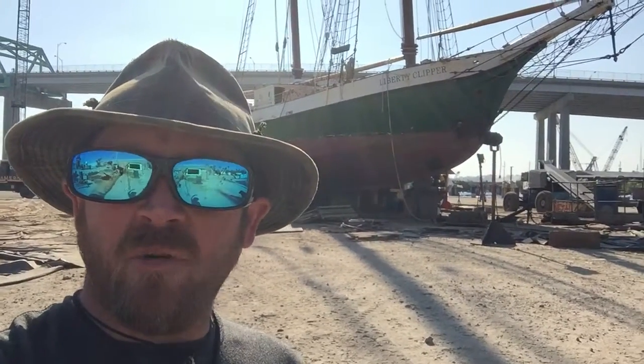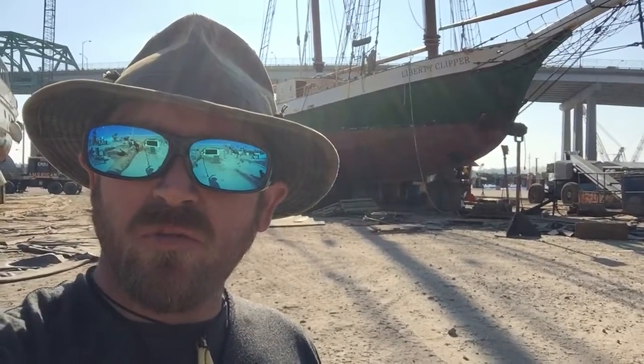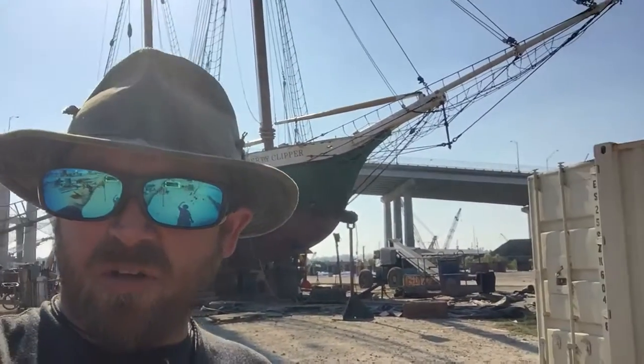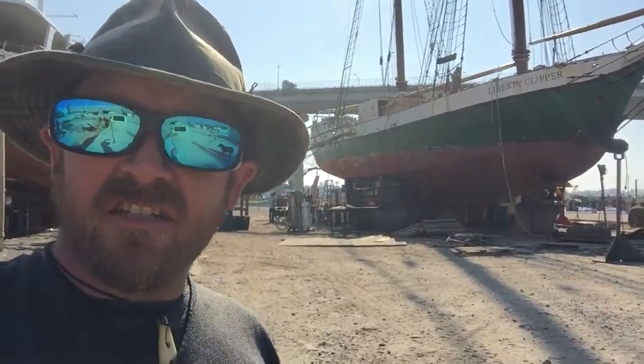Captain Outlandish here. I'm here with the Liberty Clipper at North Florida Shipyard in Jacksonville. We're doing some deck work. That's the big old girl behind me — 125 feet, 180 tons of steel. Let's go take a look at the boat.